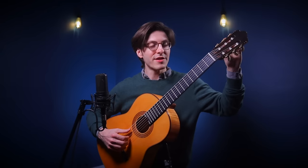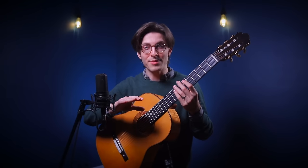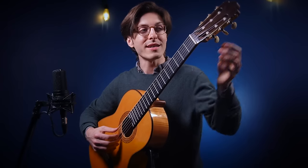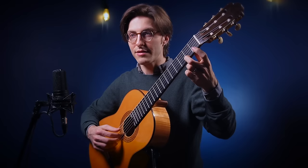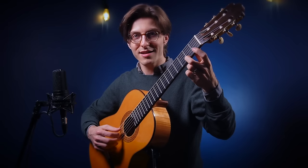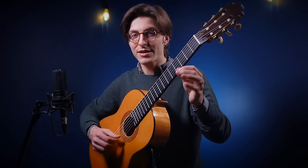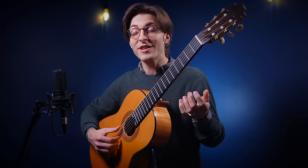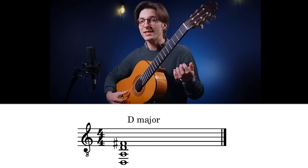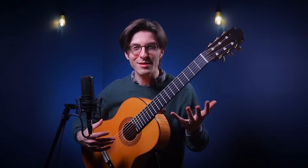For the next tuning, let's bring our fifth string back to A — now we're back to Drop D. From here I like to change the third string down to F#, a half step below. You can play the F# on the first string second fret and make them match, or play the fourth fret on the fourth string to verify. Now we have a D A D F# chord — that's a D major chord.